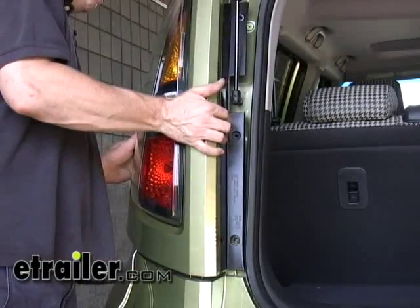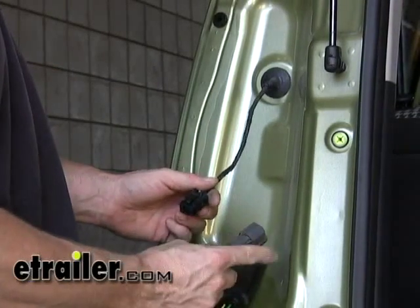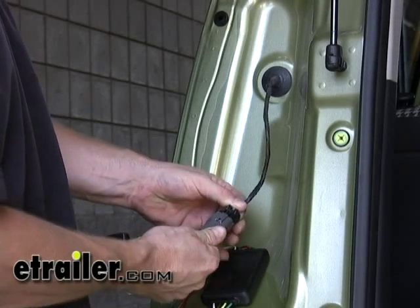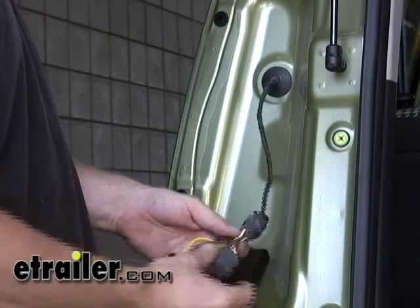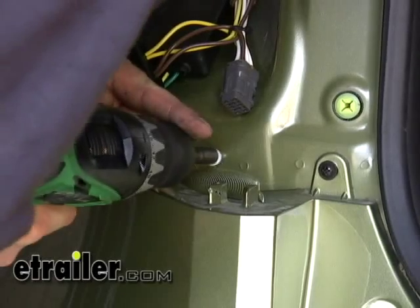We'll do a quick test fit with the light. We'll go ahead now and connect our T-connector to our factory wire harness and just plug them together. Leave it like so, and then your taillight will plug in here. Next, we'll go ahead and run our ground screw into the body work.